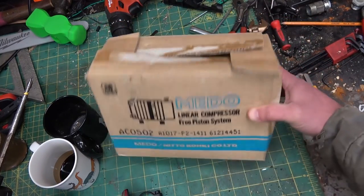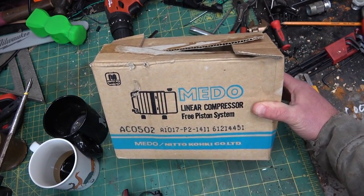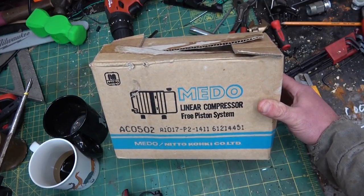Gentlemen, welcome back to the shop today. A special treat, straight from Japan — a middle linear compressor.